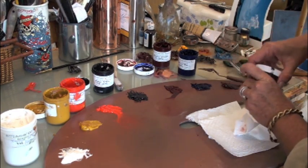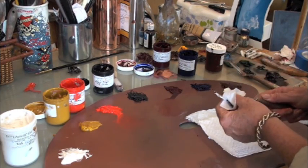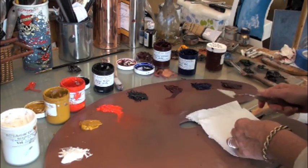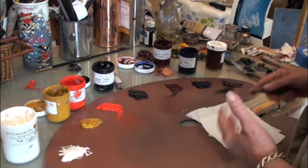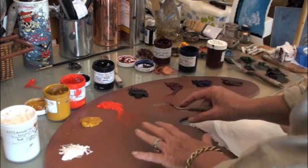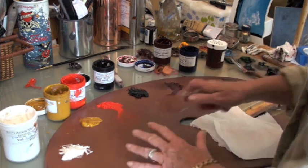Every teacher you encounter will have their own favorite colors, but this is a really good basic palette. If you get these colors, you're pretty well set. You'll notice we don't have any green on the palette — that's because we usually mix the green. There's nothing wrong with buying a green you like, but to get started and to start learning about color and color mixing, this is the best place to start.